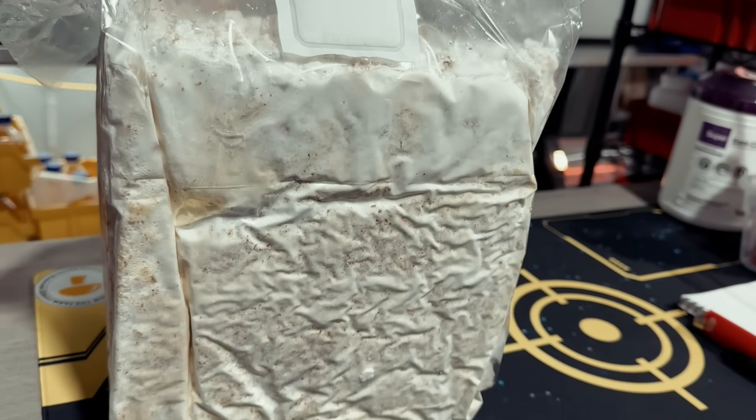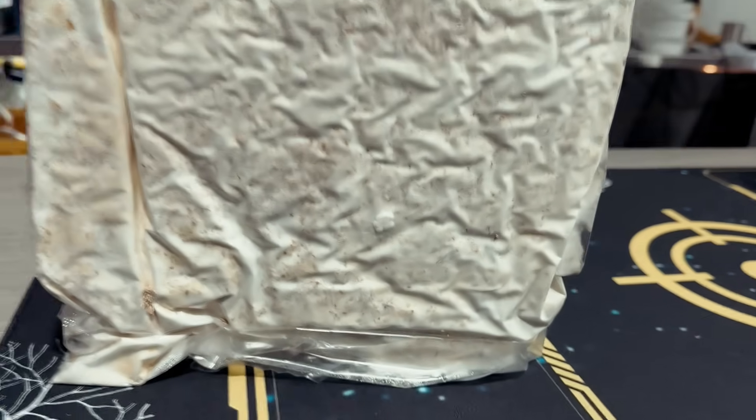Once you've inoculated your wrapping paper, the next step is to incubate it. I recommend putting it in a clean, dry area for about two to three weeks. It could take a while to break down the paper, but once you start to see white mycelium totally engulf your substrate, it's time to move it to fruiting.